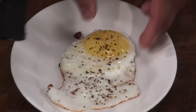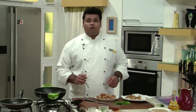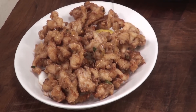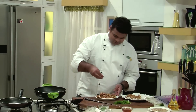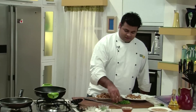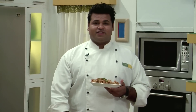I will place the sunny side up egg on a plate. On top of this goes the crispy fried chicken. As I told you, I will present it in a different manner. On top I will drizzle it with some honey, then add the toasted sesame seeds, and finally the spring onion greens. Here it is — Honey Sesame Chicken! An amazing combination of the spiciness of green chillies, the sweetness of honey, and the toastiness of sesame seeds. Do try this!